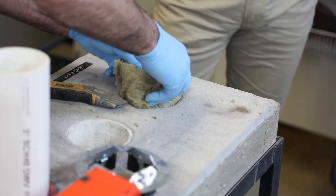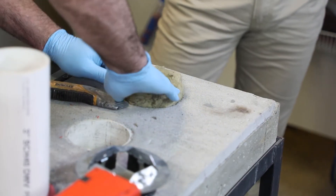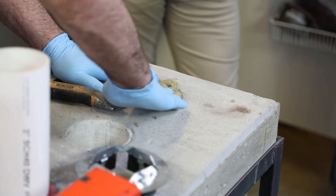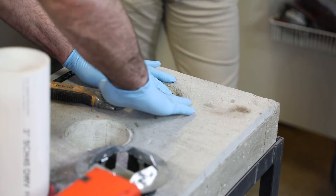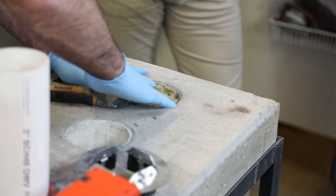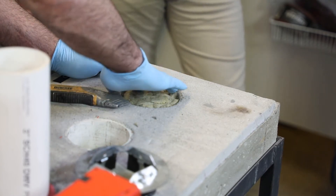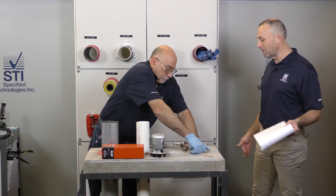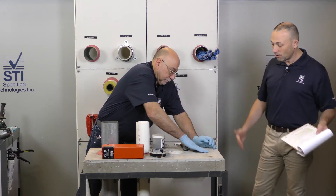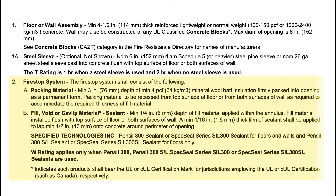We don't have one in this case. Our firestop system is going to consist of the packing material — a minimum of three inches depth of four-pound density mineral wool batt insulation that you're going to recess one quarter of an inch. Because the sealant on the top side of the floor is really just going to be for that smoke seal. The mineral wool is going to do the bulk of the fire stopping in this case.